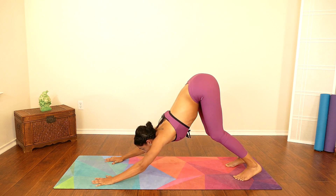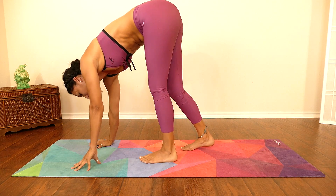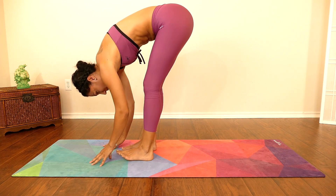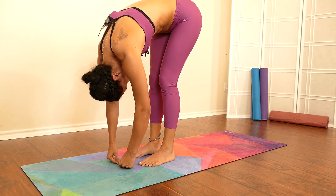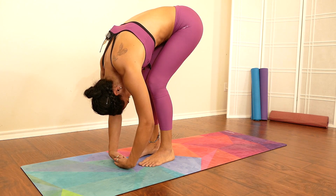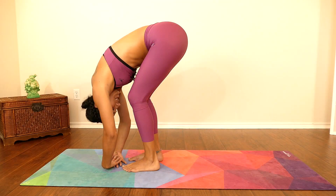Beautiful — now look at your hands and gently start walking towards the front of your mat. Stay here in a forward fold, relax your arms, relax your head down. If you need to bend your knees, do so — allow your whole entire spine to just relax here. Take a deep breath.